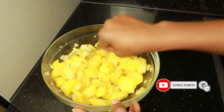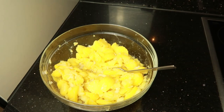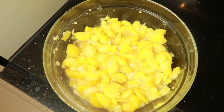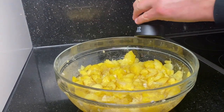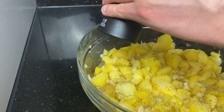Then you add the stock mixture and mix, mix, mix. Basically, let it soak. You can eat it while it's still warm, or let it sit and soak a bit longer and enjoy it cold as well.